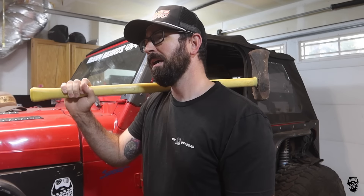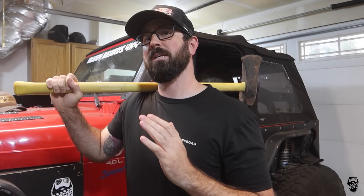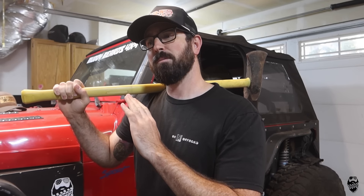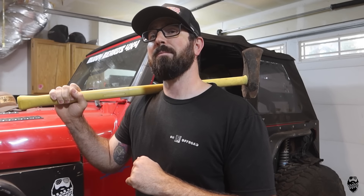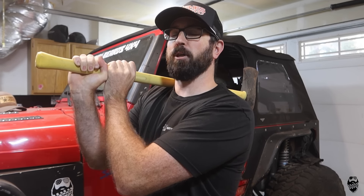Hey there, it's Kelly from Muddy Beards 4x4. When I found out that 85.6% of you guys watching my videos on YouTube are not subscribed, man, it really got to me. I'll give you guys the opportunity right now to go and subscribe to the channel — I'd really appreciate it. Don't worry about the sledgehammer or the axe here, that's not a threat. I'm going to give you the time to go down and subscribe right now. Okay, back to the video.